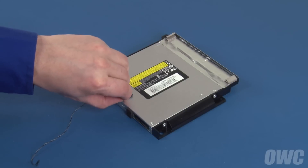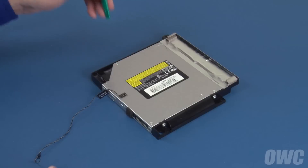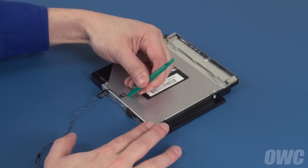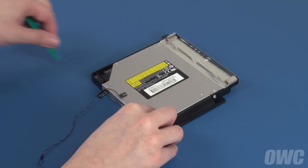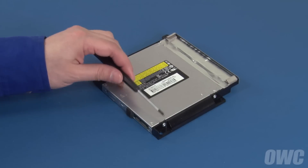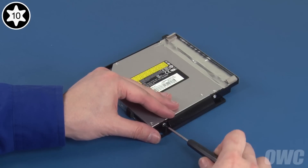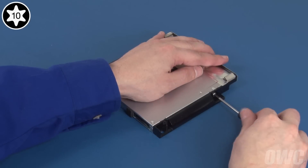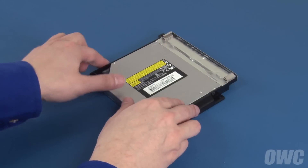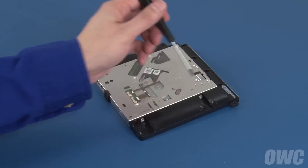Gently peel off the foam pad covering the heat sensor, then carefully lift the sensor itself away from the drive. Next, we'll need to remove these two Torx T10 screws holding the drive in, then these two on the other side.